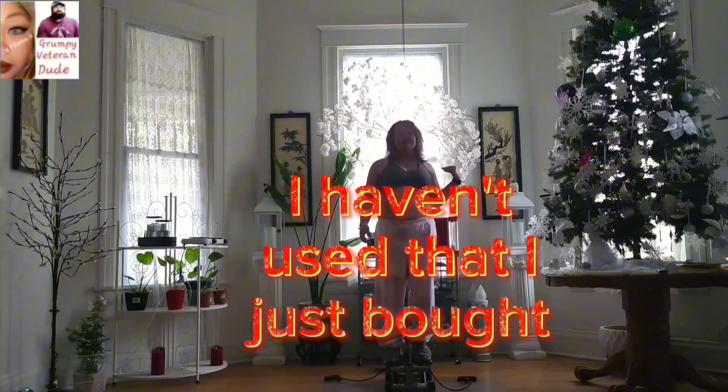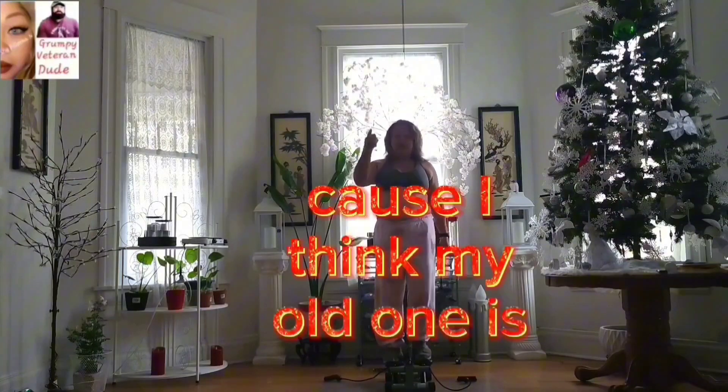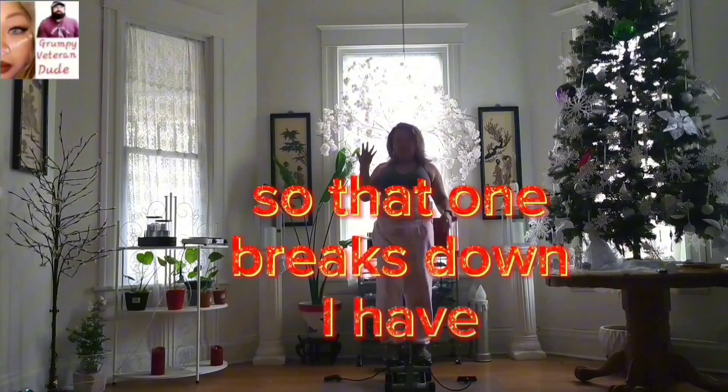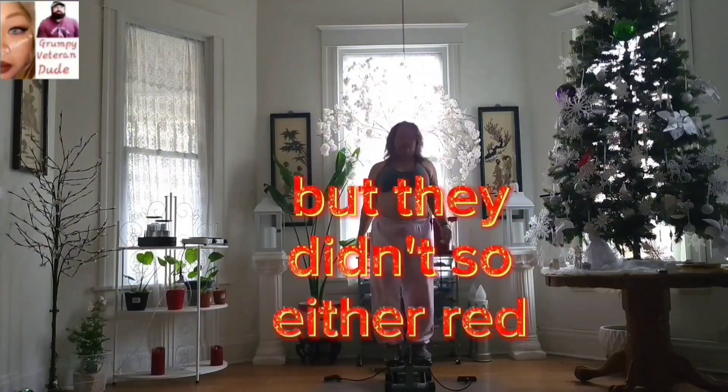Here's my coffee maker — I just bought this one because my old one is breaking down. It was on sale, so I have a backup ready. I wish they had a white one but they didn't, so I went with red — I didn't want black.